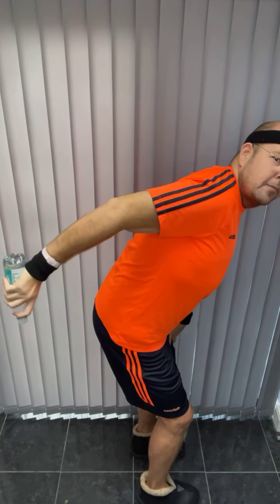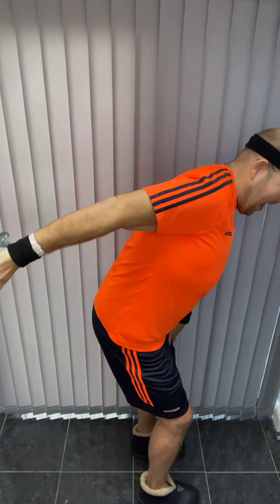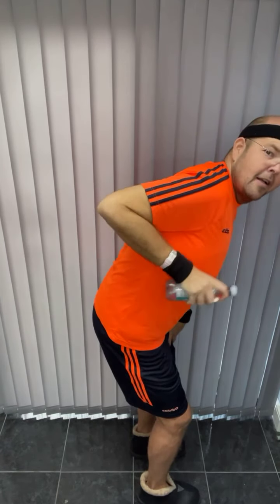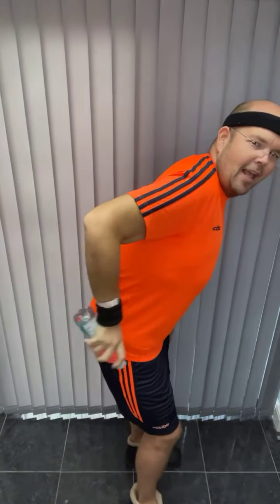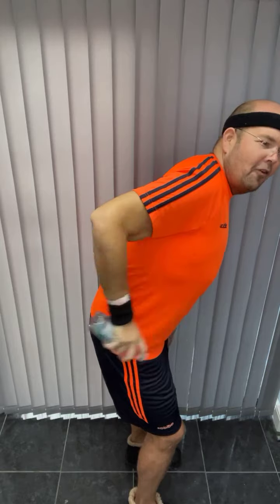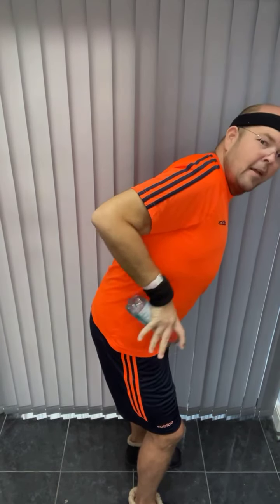So again, one more. Single push. You should feel that warming up now — that tricep, the back of the arm. Yeah, we can feel it. We've just got four more. Okay, now shake out those arms.